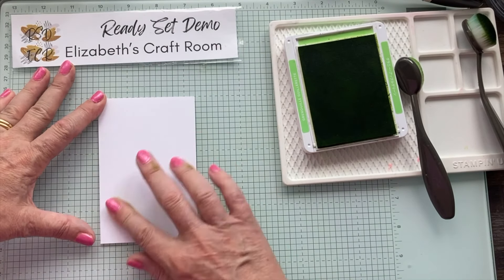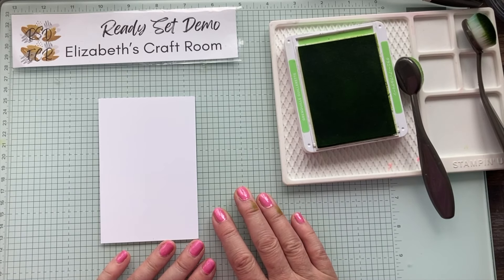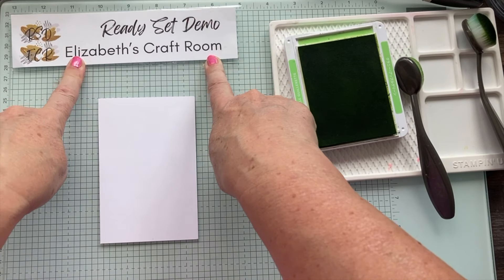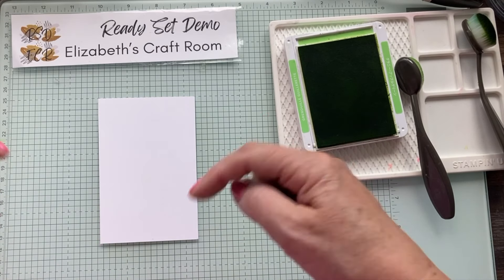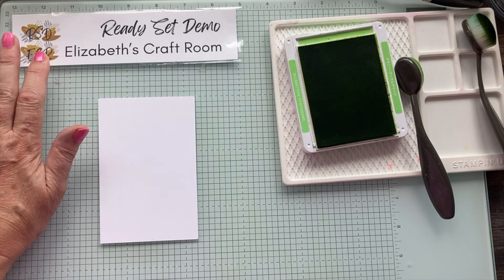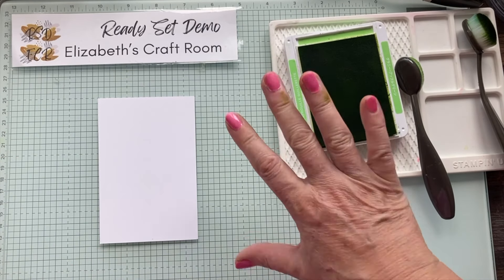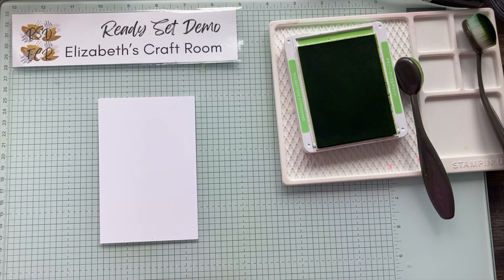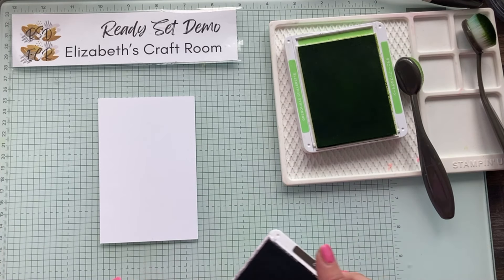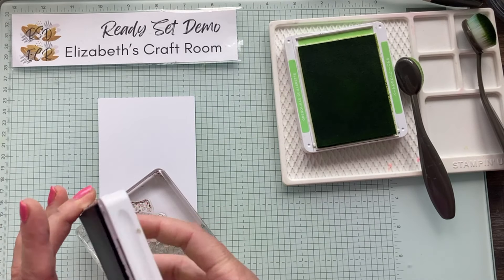If you haven't already seen my '16 Ways to Use Your Glass Mat Studio' video, it is on Ready Set Demo on the YouTube channel - I'll try and link it below. You really need one of these if you don't already have one, there are so many different ways to use it. So we're going to start by adhering the cardstock down so it doesn't move around while we're working.